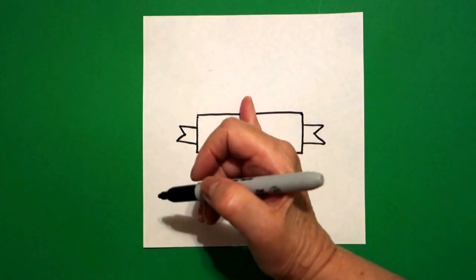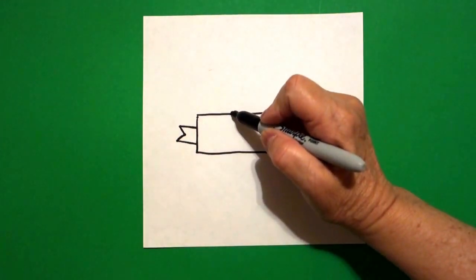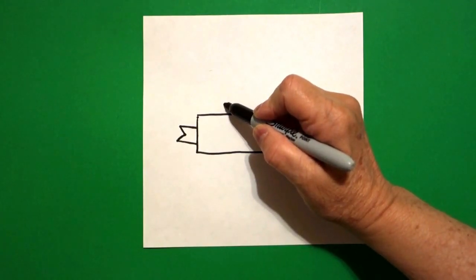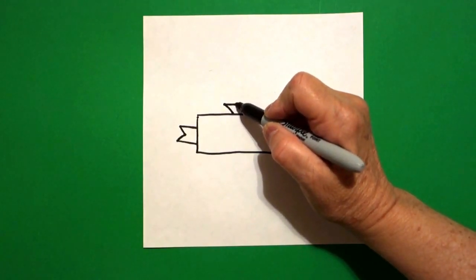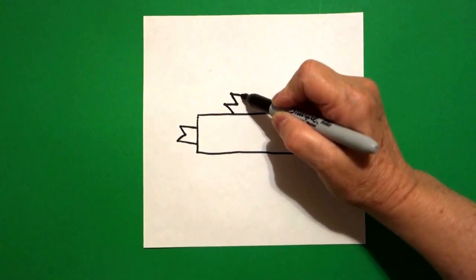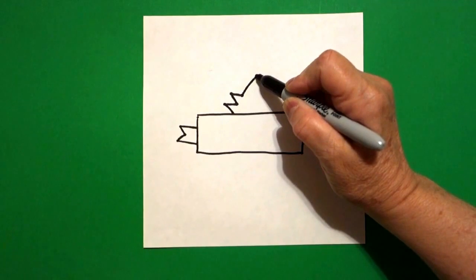I come right about here in the middle, and starting on the left, I go straight line up, straight line in, straight line up, straight line in, big straight line up.